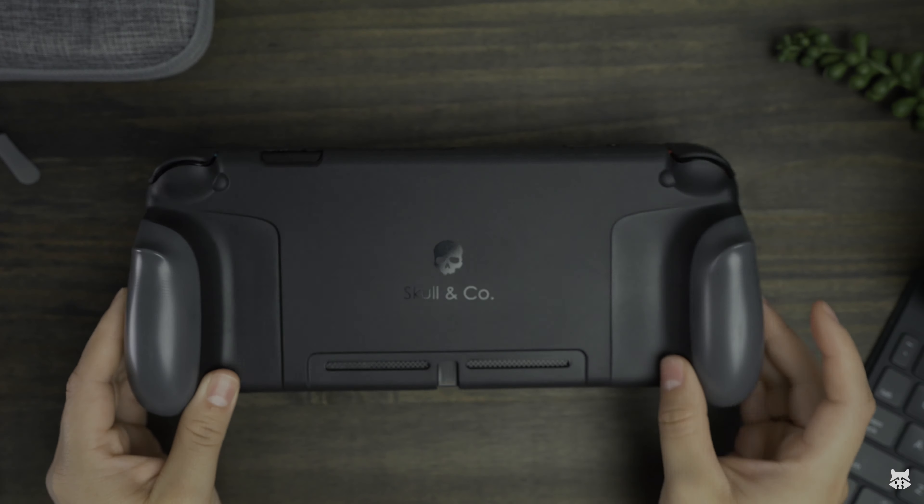The first set of Joy-Con controller alternatives are these Hori Nintendo Switch Split Pad Pro — the Daemon X Machina edition — an ergonomic controller for handheld mode. The downside is that these won't work unless they're attached to the Switch. So if you play docked mode and want to play them detached like that, it's going to be a no-go. They're not Bluetooth; they have to be attached to the actual Switch.